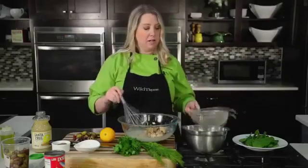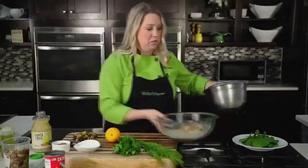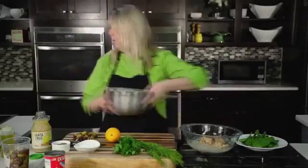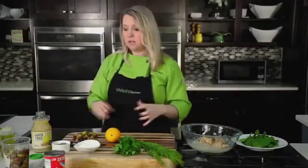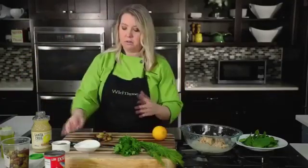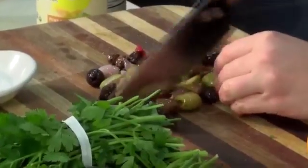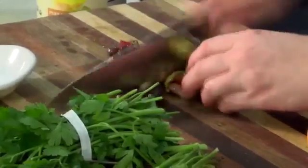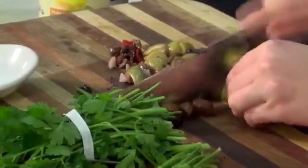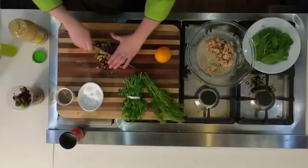Now we're going to add in our salmon. I did drain the salmon, and you want to make sure it's nice and dry so it doesn't water down the whole dish. I've got some pitted olives here — a combination, but you could use just kalamatas if you prefer. The olives are going to add a nice salty brininess to this salad.